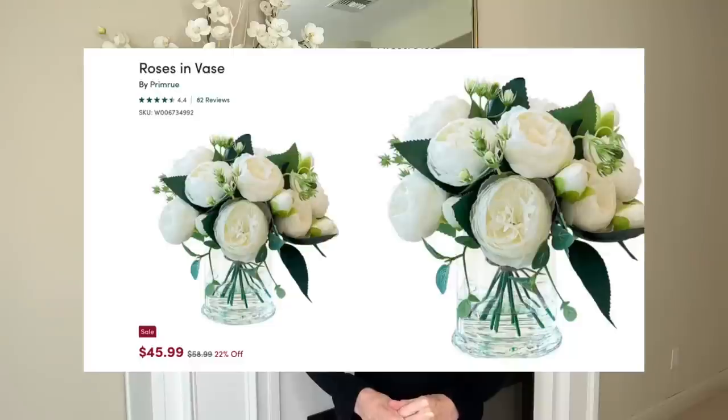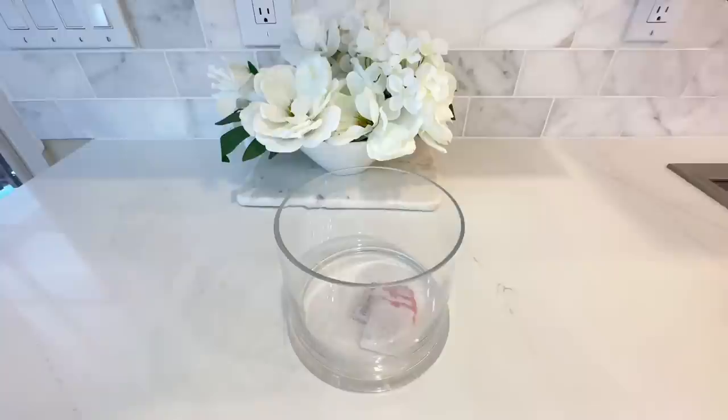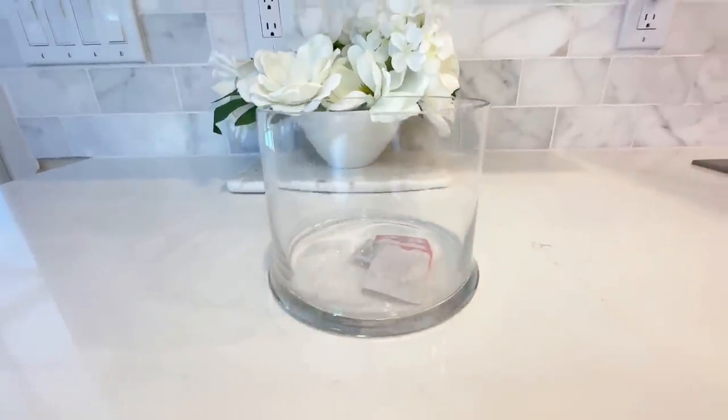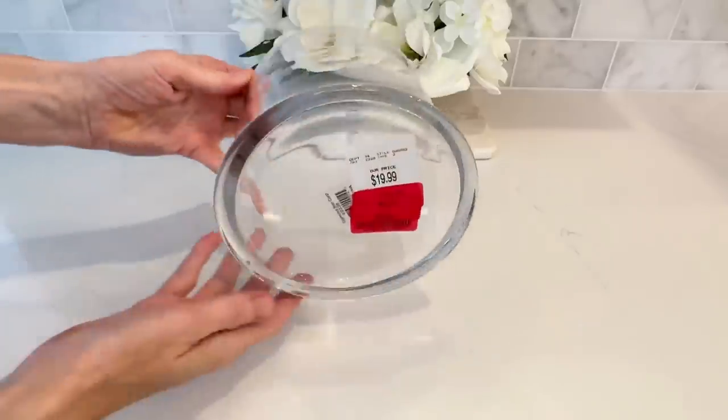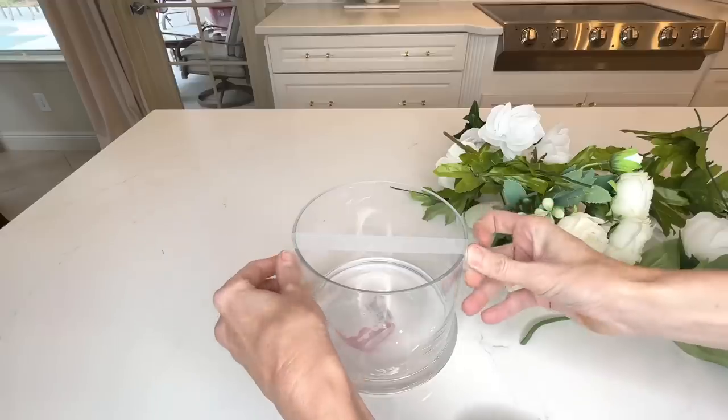I like adding natural elements to my space — plants and flowers warm up a room and make it feel homey. We're going to create a flower arrangement right now. Our inspiration piece is from Wayfair at $45.99, which isn't outrageous, but I think we can do better. I started with a container I purchased at TJ Maxx that had been discounted multiple times — I picked it up for $4.50. I put a tape grid over the top using scotch tape, with lines vertically and horizontally.